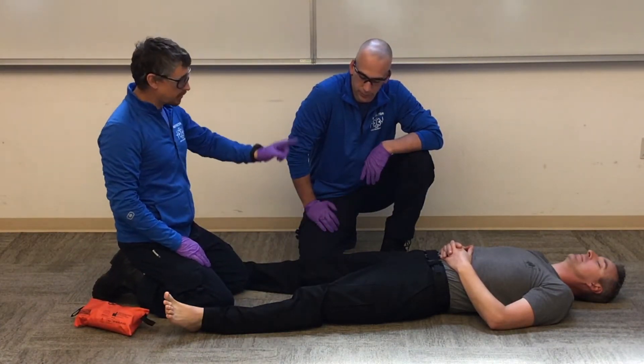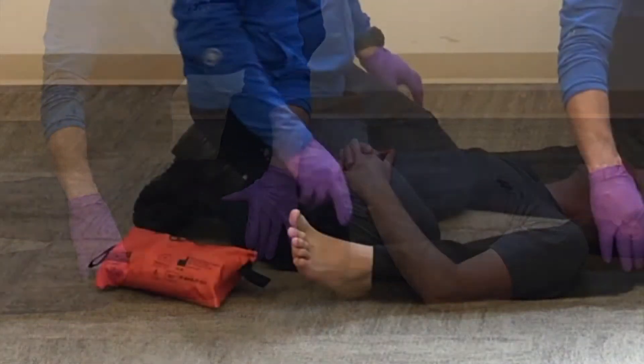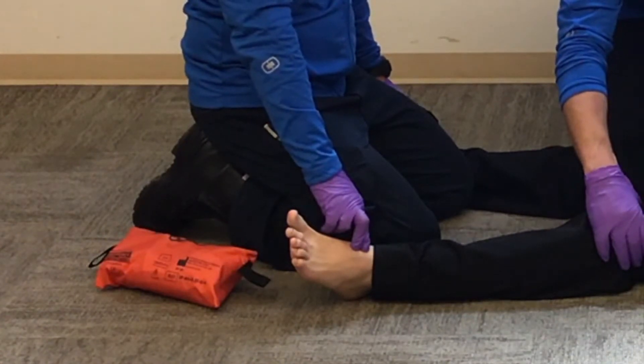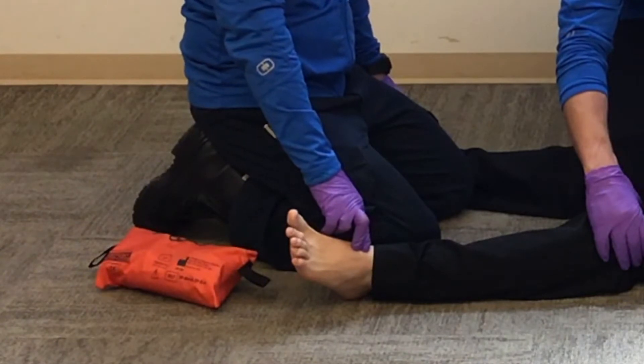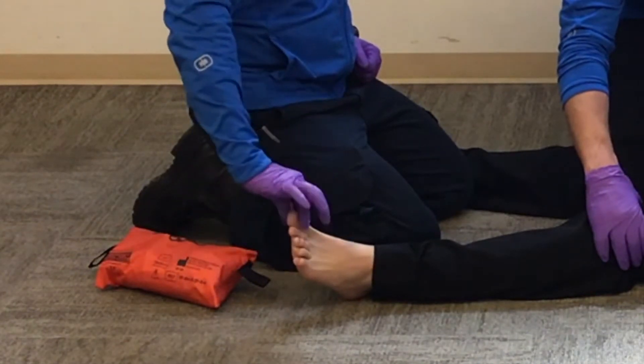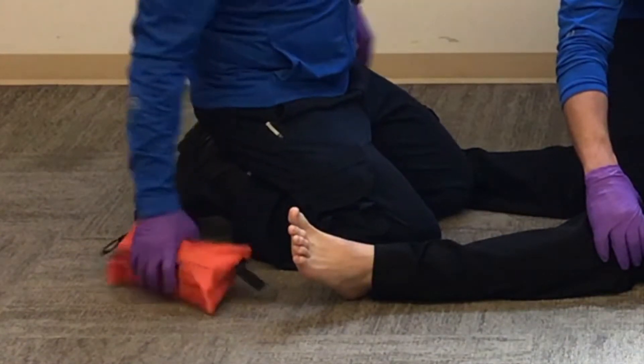I'm going to have my partner hold manual stabilization of that injured extremity. I'll check my CMS, comparing my pulses — got good equal bilateral pulses. Can you wiggle your toes? Can you tell which toe I'm touching? Big toe. Can you tell which toe I'm touching? Little toe. All right.